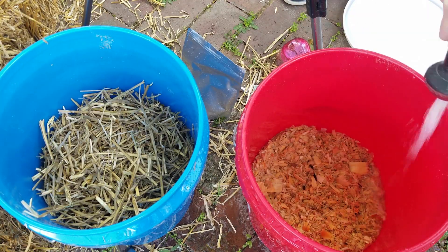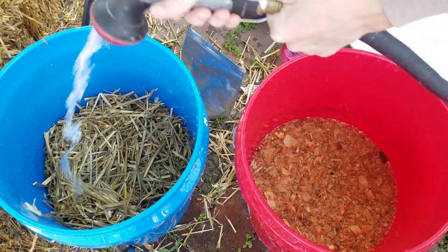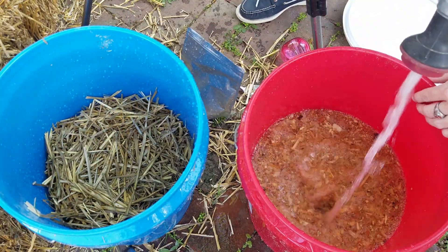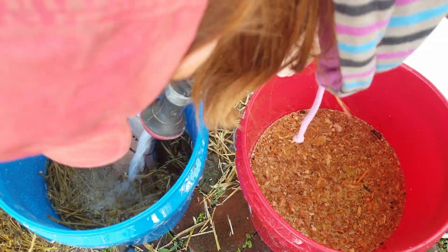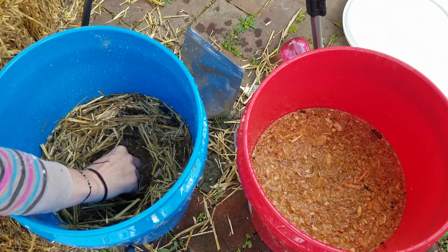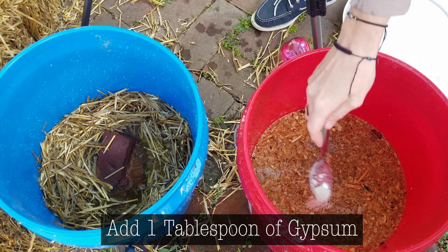Now we need to soak the straw and sawdust. Fill the buckets with water and completely cover the sawdust and the straw. Also, you will need some kind of weight to hold down the straw — I used a brick and it worked well. Then add 1 tablespoon of gypsum and give it a quick stir.